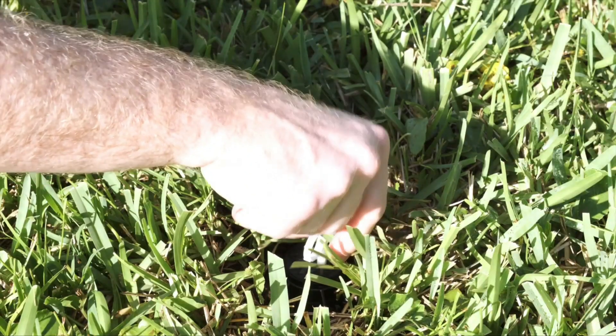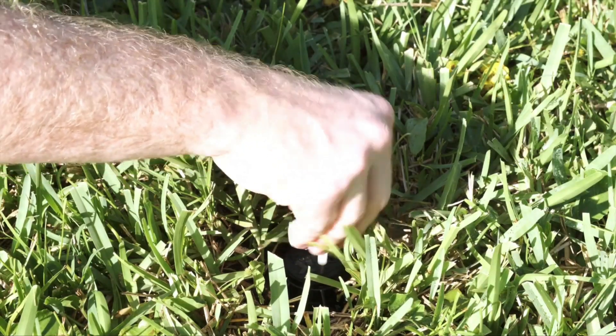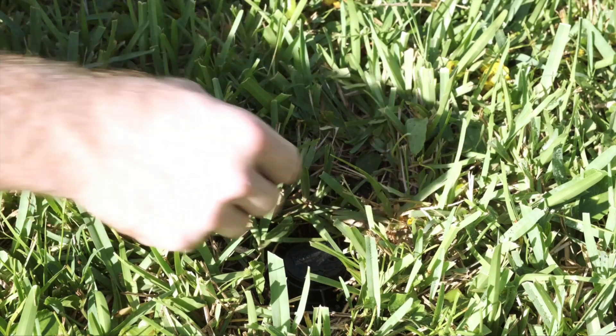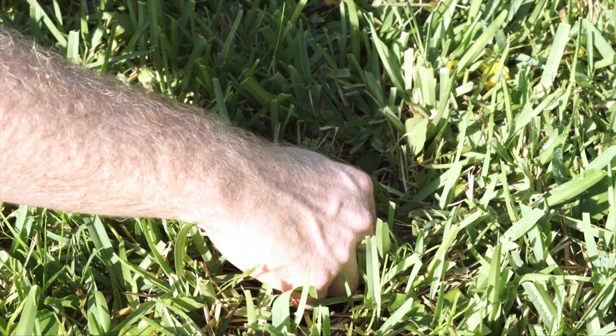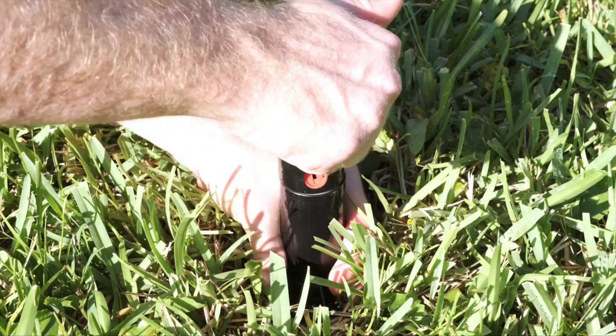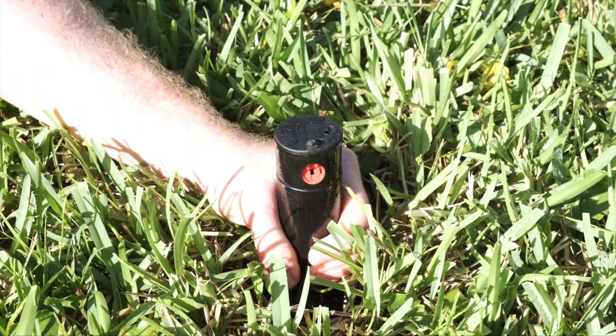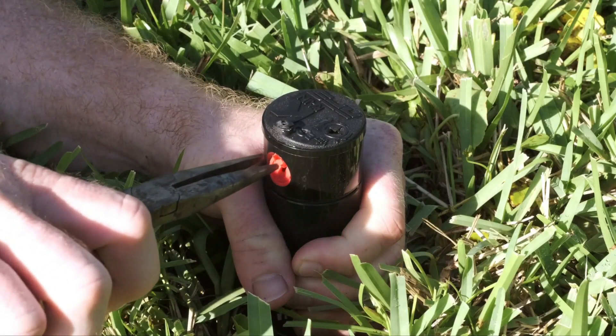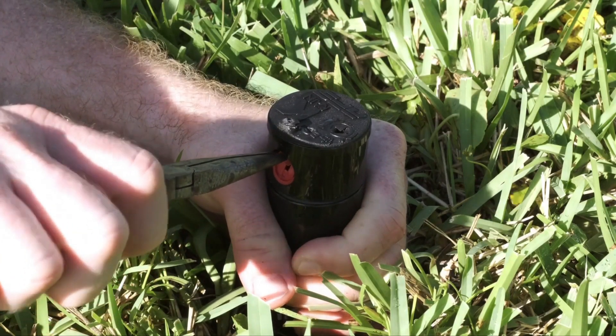Using the hex end of the key, loosen the nozzle retention screw — do not remove the screw. Insert the plastic end of the key in the keyhole on top of the turret and turn the key a quarter turn to ensure that the key does not slip out of the keyhole. Firmly pull up the entire spring-loaded riser to access the nozzle socket. Using a pair of needle-nose pliers, pull on the nozzle prongs to remove the nozzle.